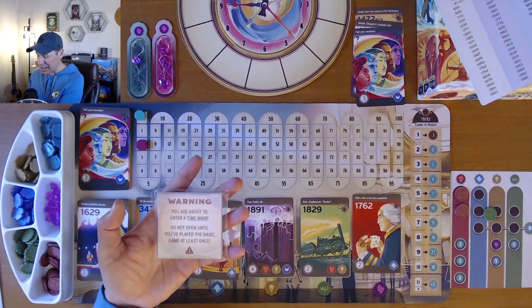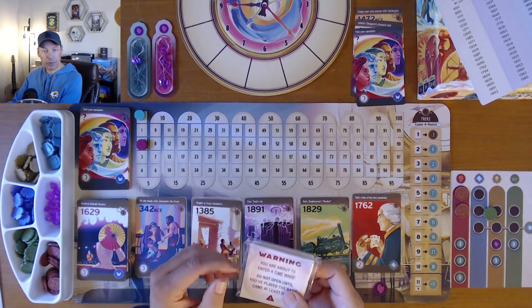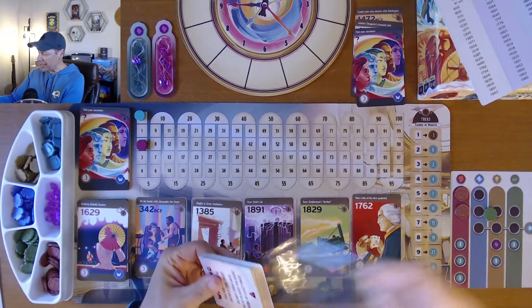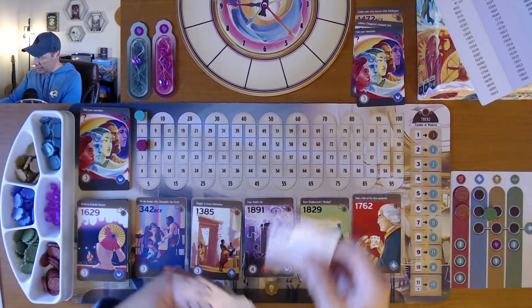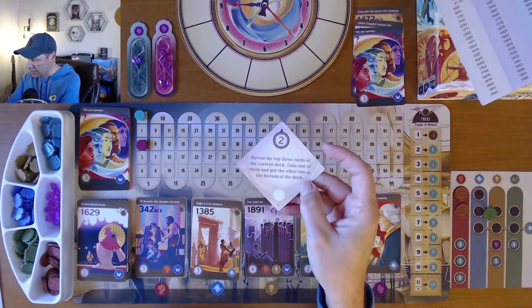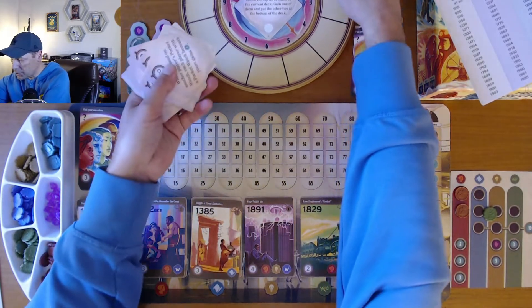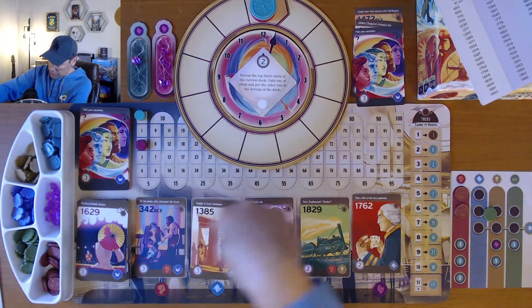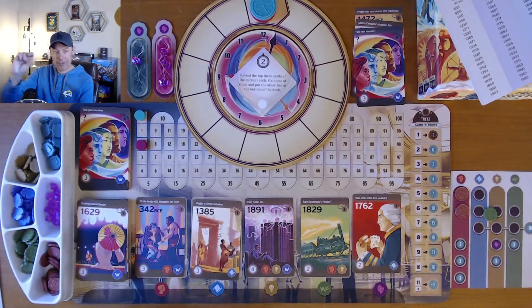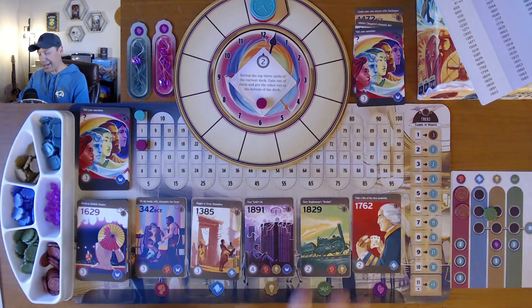There's also a mini expansion. The envelope says: 'Warning — you're about to enter a time warp. Do not open until you've played the basic game at least once.' These time warp cards have game-changing rules — for example, for a cost of two hours you can reveal the top three cards of the current deck, take one, and put the other two at the bottom. You choose three warp cards, one per round, and each can only be used once per era. If you use it, you place your second token there to mark that you've already used it that round.